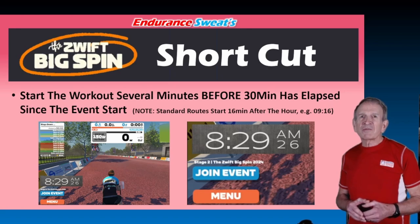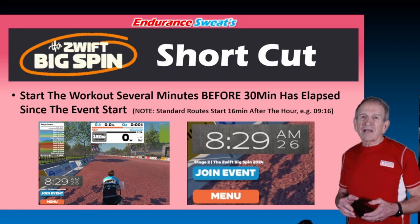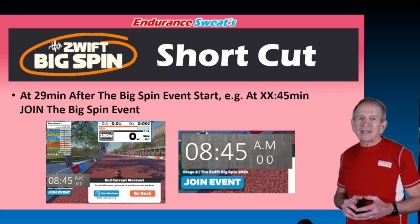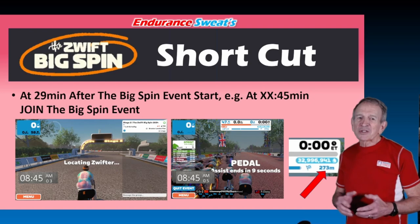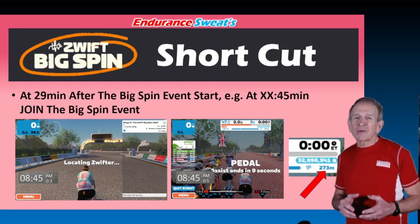You'll want to start your workout several minutes before 30 minutes has elapsed since the event start, because all Big Spin events have a 30-minute late start window. All standard routes start 16 minutes after the hour, and long events start 15 minutes after the hour. I started my workout 29 minutes after the hour, giving me just over 15 minutes before joining. Join the event exactly 45 minutes after the hour — that's 29 minutes after the start of the Big Spin event. As soon as you click join event, you'll be prompted to quit your workout, and that'll take you directly to the event.